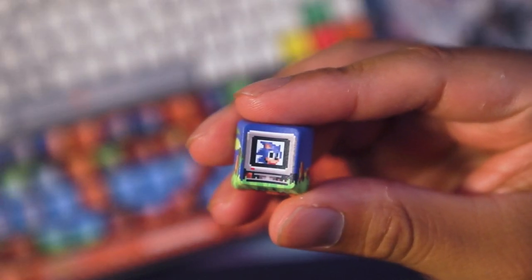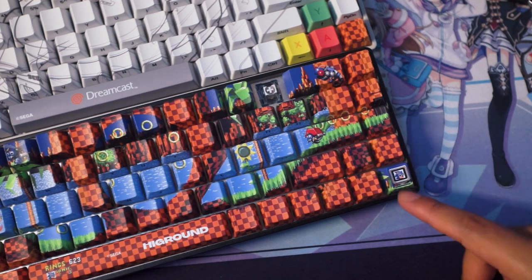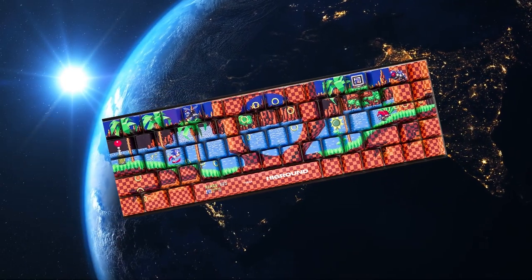High Ground has keycaps. As stated before, these are multifunctional — so you can spread them across your other keyboards and mix and match them. They will go a long way and allow you to decorate your space as you see fit. So for that, easily the winner is High Ground.